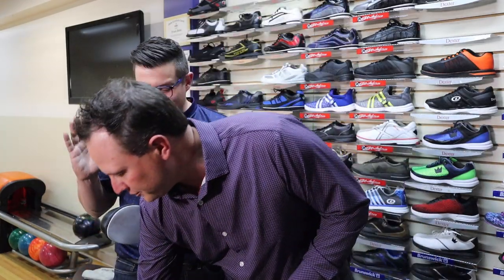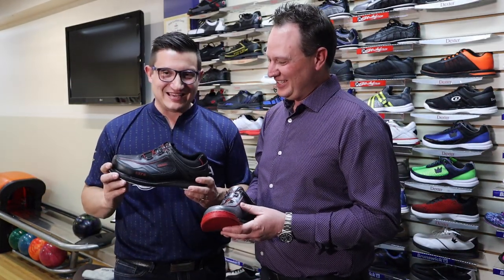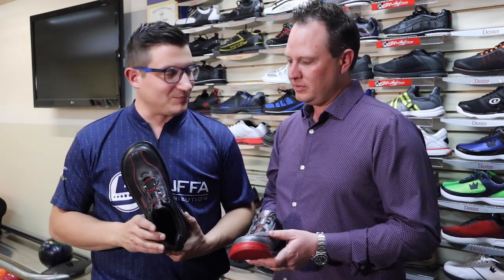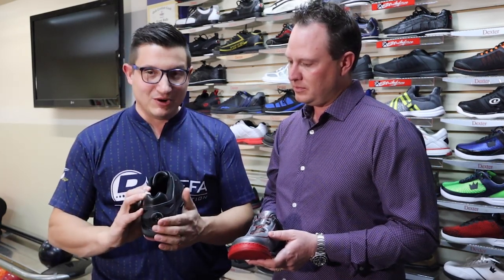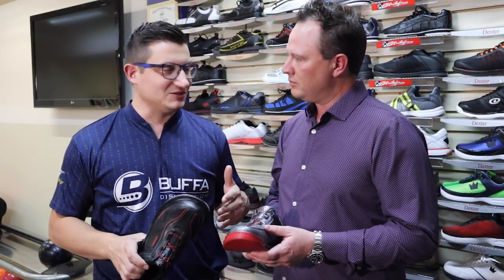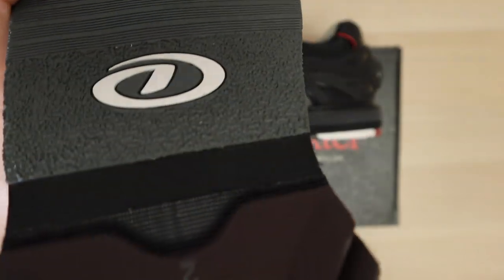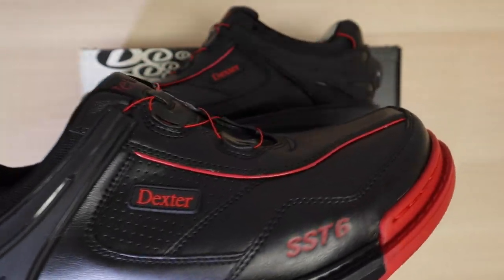Next we go up — but actually down in number — to the SST-6, which has been a staple in the line for years and years. It came back a couple years ago, also available with BOA technology. Players that are really rough on their push foot — this is the go-to shoe. Any of the power players that really like to dig in and get that leverage choose the SST-6.